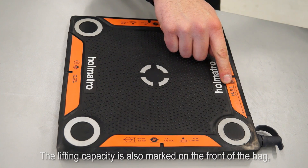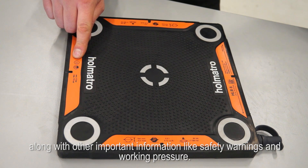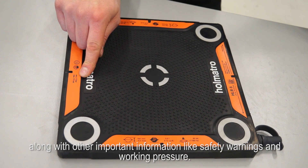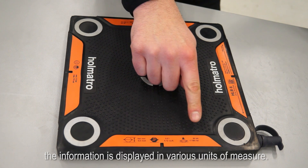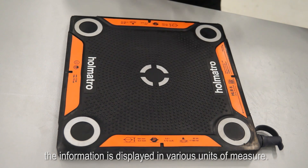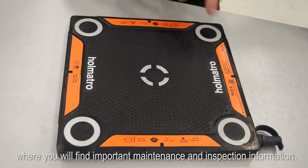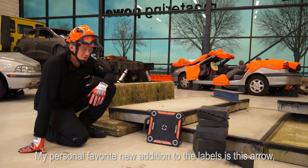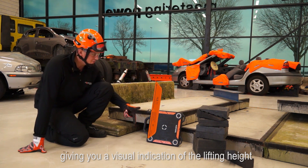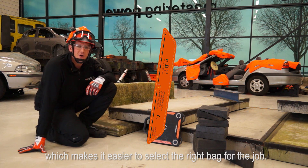The lifting capacity is also marked on the front of the bag along with other important information like safety warnings and working pressure. As these lifting bags are used by rescuers all over the world, the information is displayed in various units of measure. This data matrix here links to the free HOMATRO service portal where you will find important maintenance and inspection information. My personal favorite new addition to the labels is this arrow giving you a visual indication of the lifting height, which makes it easier to select the right bag for the job.